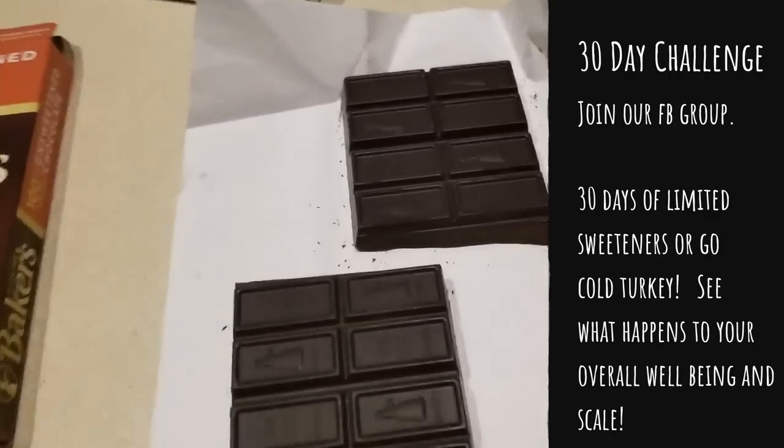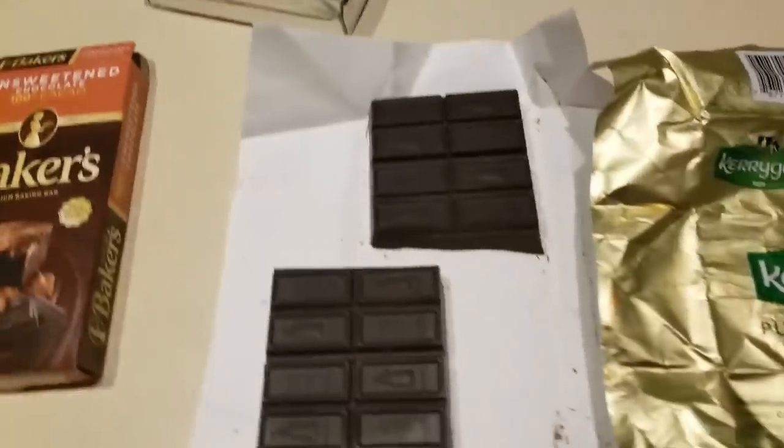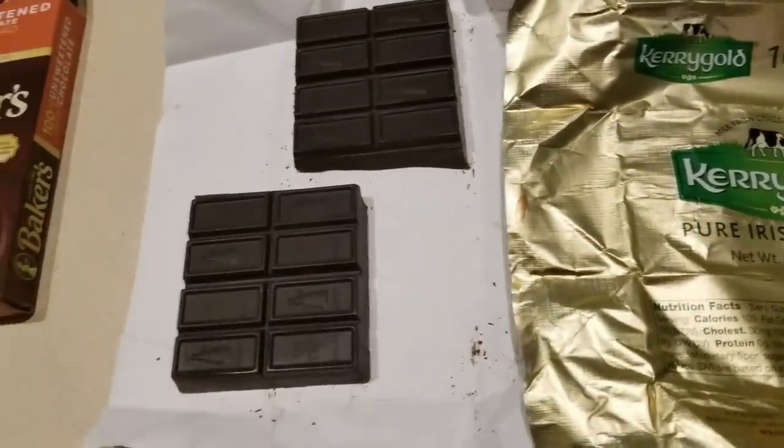I am getting ready to start a 30-day challenge and hoping this won't blow it. I am going to be using the organic stevia blend — it has erythritol and stevia — so I should be good. We'll wait and see.